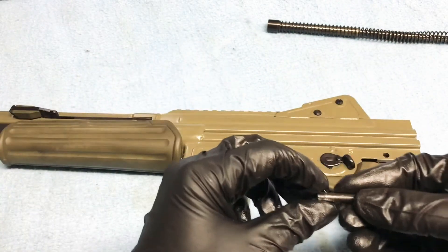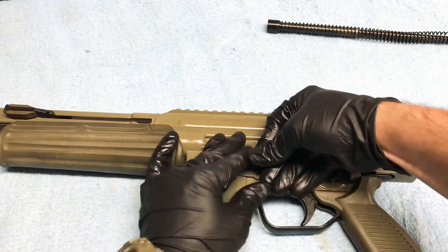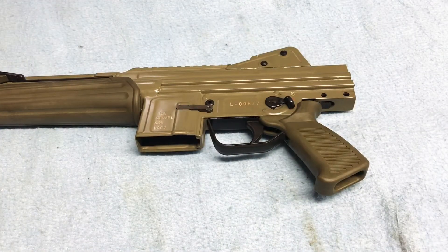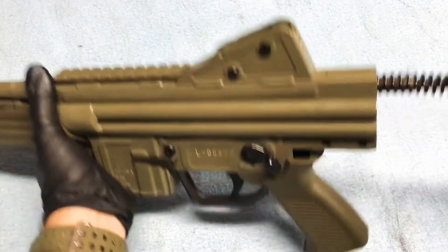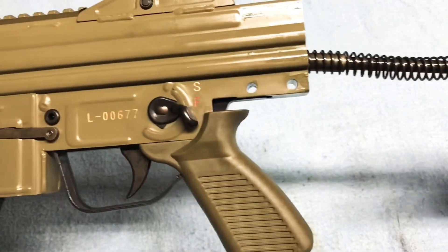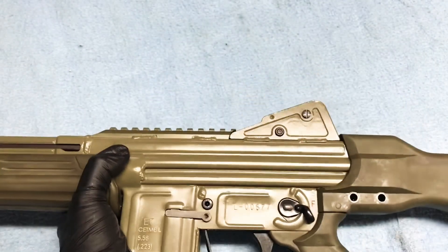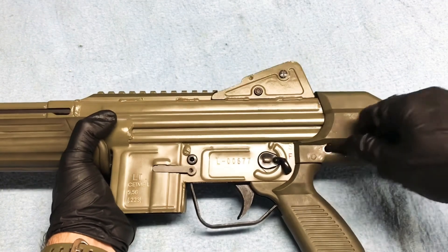You have to overcome this little spring force right here. Now we can reinsert our recoil spring — make sure it sets on our carrier — reinsert our stock, and put our pins back in the rifle. Going to function check.